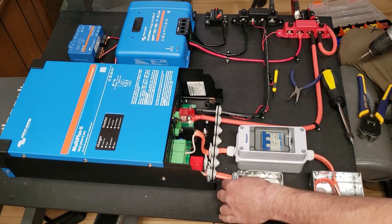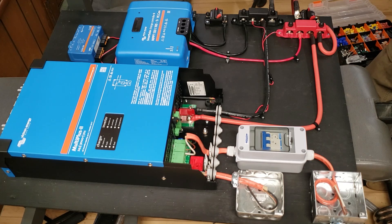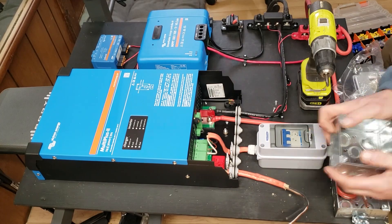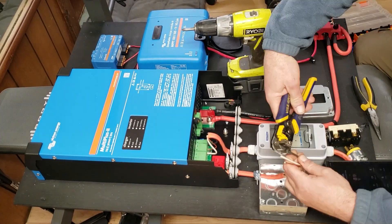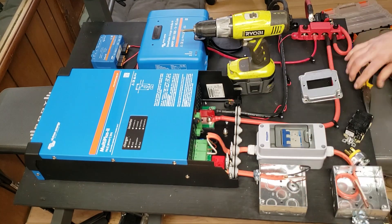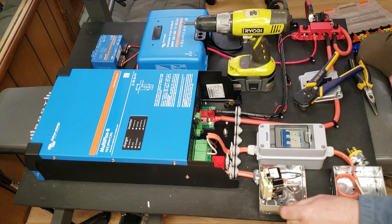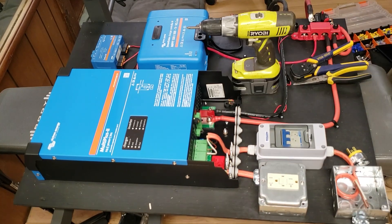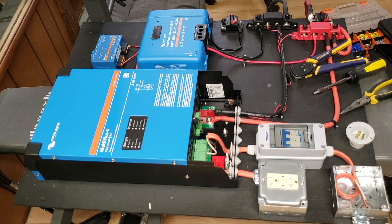I wanted to add a plug so that I could actually plug something directly into this build and run it — say a light or a lamp. This plug is only going to be able to handle 15 amps. This particular one is a GFCI 15 amp plug. You're able to program the Victron to actually only deliver up to 15 amps of power and also to only charge using a set amount — for example, 15 amps. So that's what I did — I just programmed it so it wouldn't overload that plug.